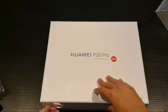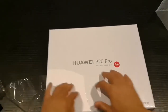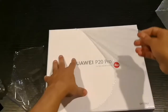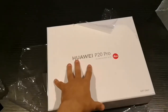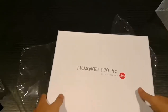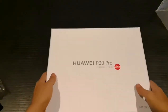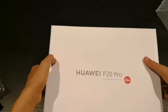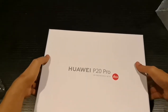Let's open up the box and see what's inside. What are you guys thinking? Do you think we have another P20 Pro? Do you think we have accessories? Well, only time will tell. All right, so I think we can open it now — three, two, one...